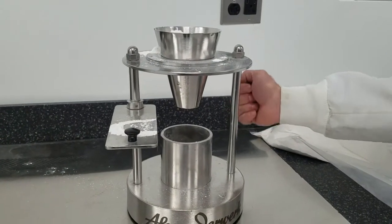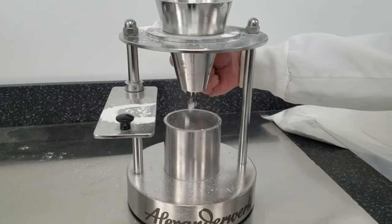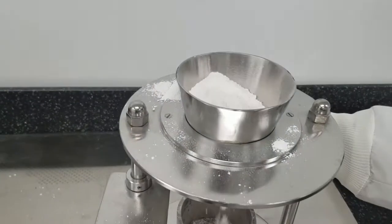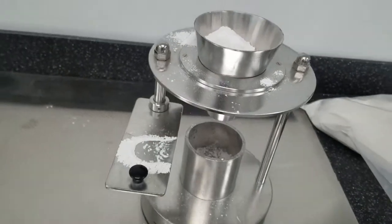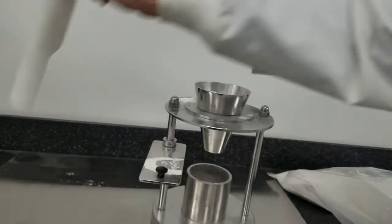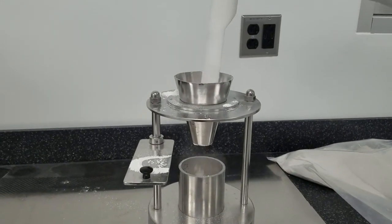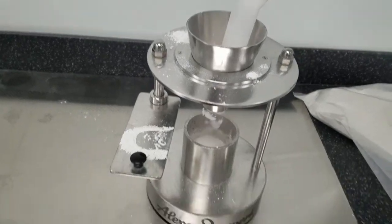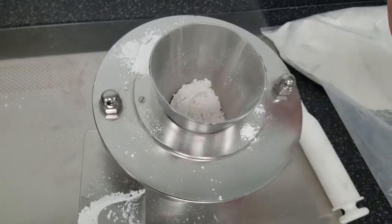I can tap the hopper a little bit, which starts encouraging the material to flow little by little. If I keep tapping it, it will come out eventually, but usually what has to be done is I have to somehow give this material a little bit of a push. You can see it's starting to flow — it's also really, really dusty. You can see the dust starting to form left and right as it's falling into the sample cup below.